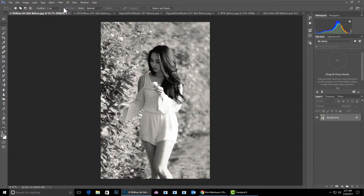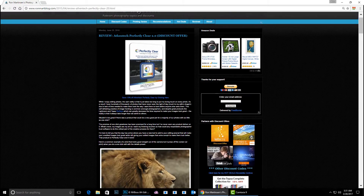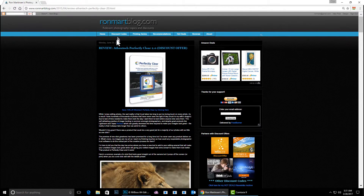Think about it as all that you love in Perfectly Clear, but now with the ability to do a lot more enhancements and to create your own library of presets instead of relying on the ones they have for you. This has been Ron Martinson of ronmartblog.com. Please visit my blog and enjoy discounts on this product and a lot more. Thanks a lot!